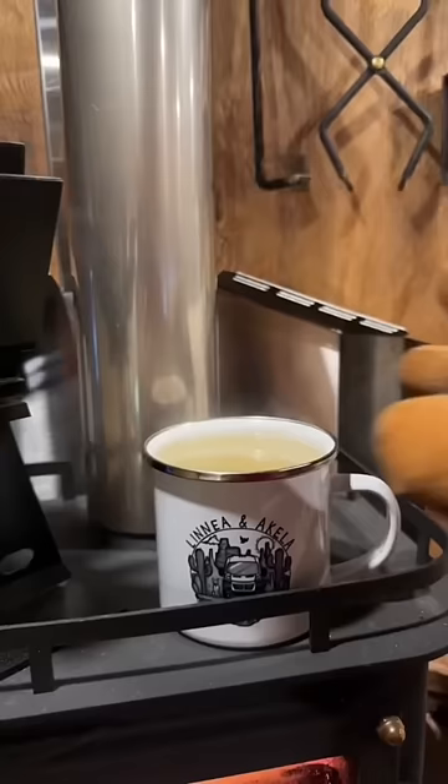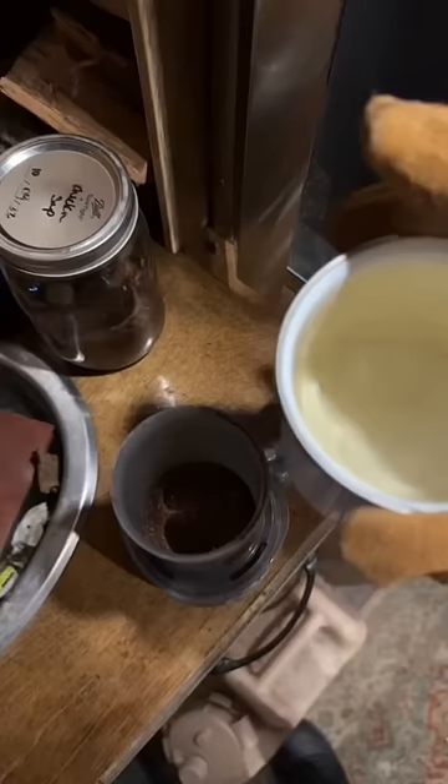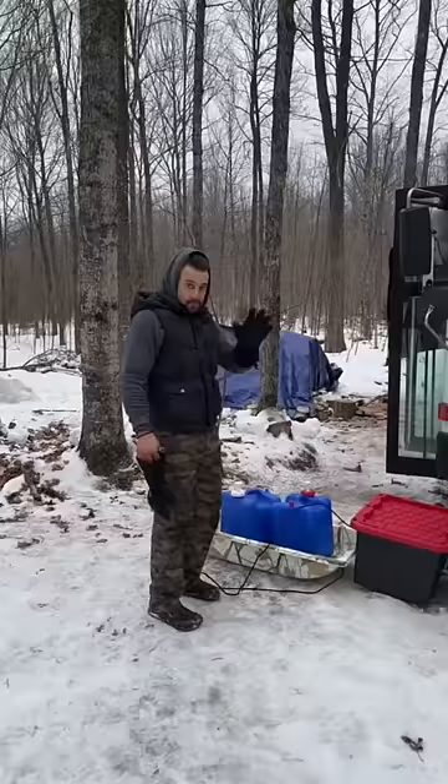It heats up my water very quickly. As for the ductite boot that I installed around the flue, this is provided by the manufacturer — it's rated to the temperature and there's no leakage.